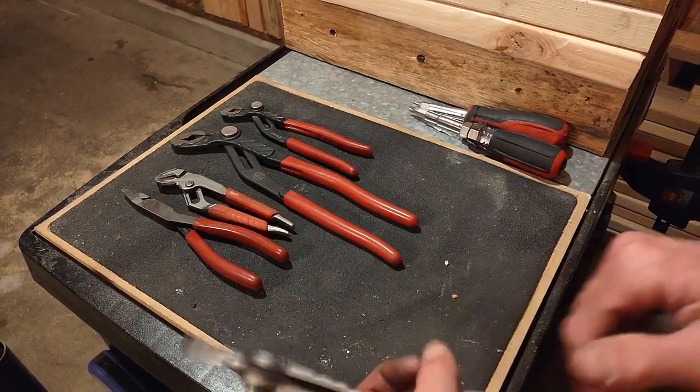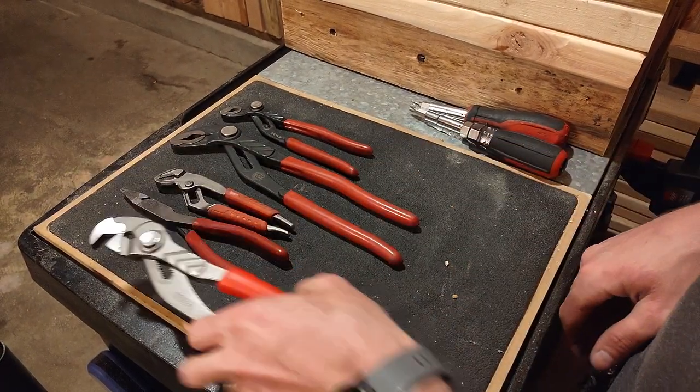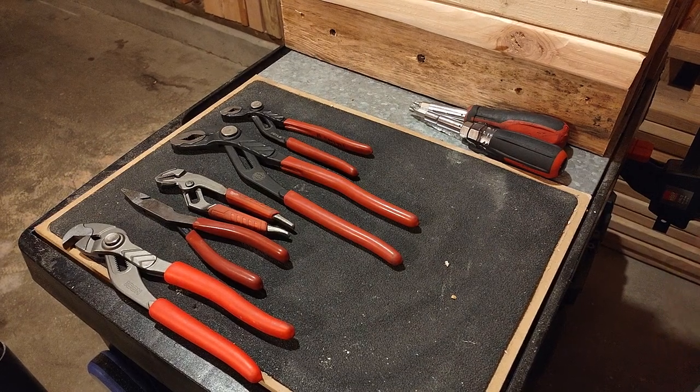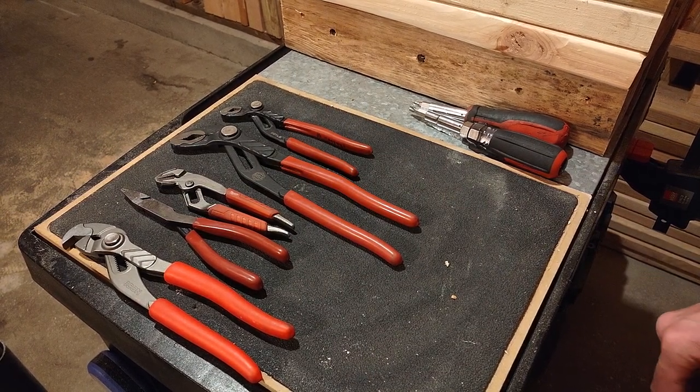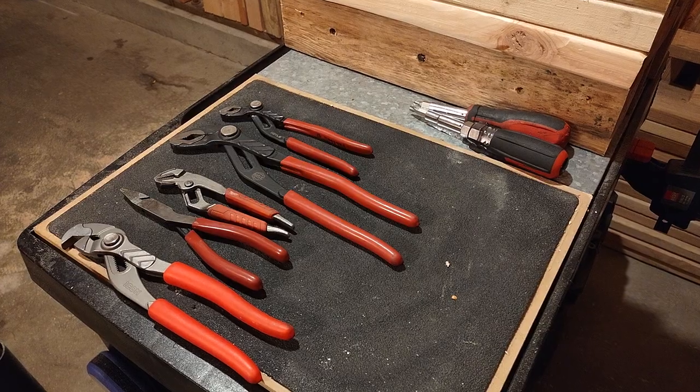A couple new wrenches here — quick-adjust seems to be my favorite right now. It just makes life a little easier running from work order to work order with all these different turns. Good to have the right tool in the bag. Let me know what you think — what's your lineup of wrenches and channel locks in your bag? I'd love to hear it. Thanks guys, catch you on the next one.